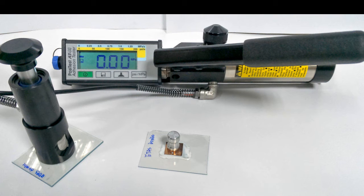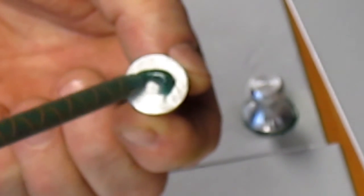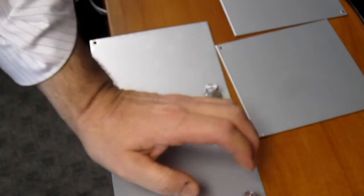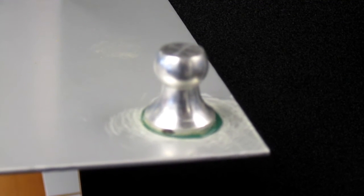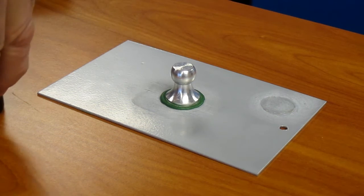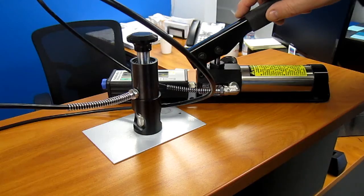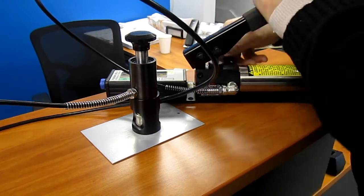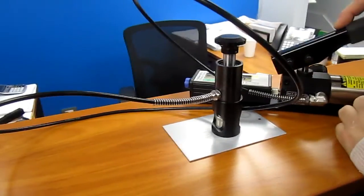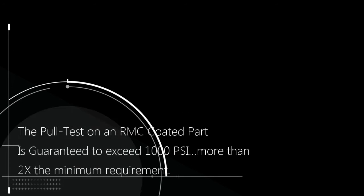Here we're going to show you what the results are of a properly pre-treated part. This is a laboratory test that tests the adhesion strength of powder coating to the metal beneath. An anvil with one square inch of surface area is glued to the powder coat with an extremely tough epoxy. Once the epoxy has cured, a hydraulic pump pulls on the anvil, measuring the PSI — or pounds of pull — on the aluminum anvil, attempting to pull the powder coat off the metal. The typical requirement for a pull test is 400 PSI to ensure a strong bond. As you can see here, a thorough sandblasted primer goes well beyond that — in this case, the glue has broken at over 1400 PSI, and the powder is still securely bonded to the metal.